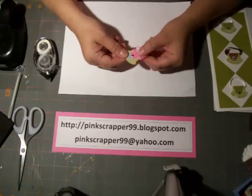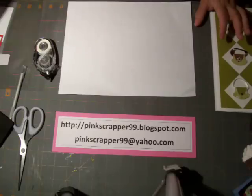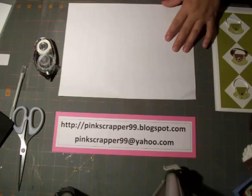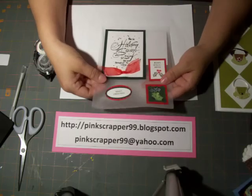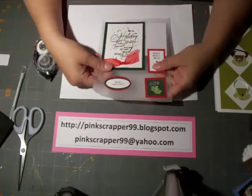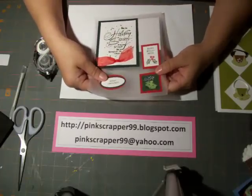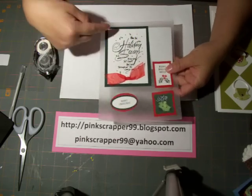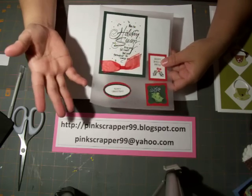I've also discovered something called card candy. I joined a swap and this is for Christmas, so I'm way ahead of schedule. What you can do is use your scraps — little pieces of scraps — and make embellishments ahead of time so that you can make a quick card when you need to.